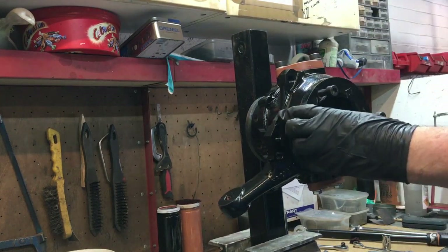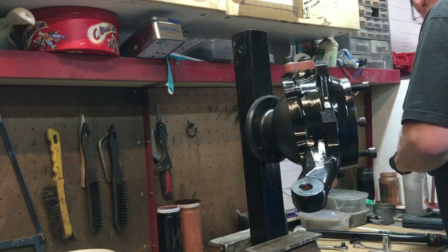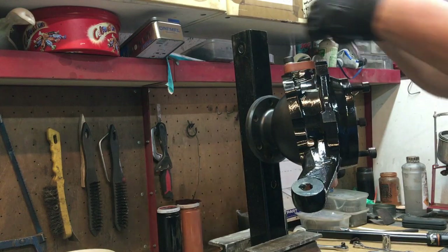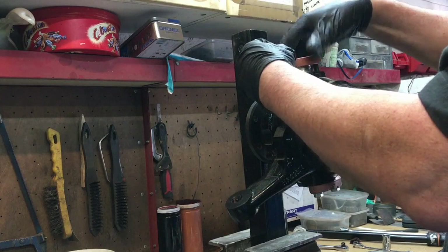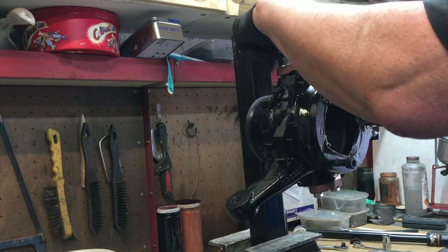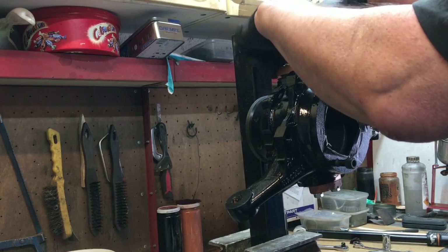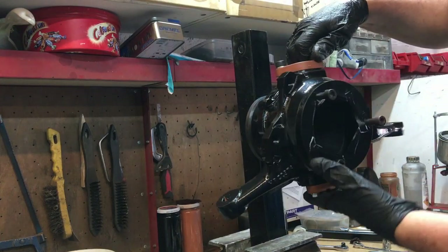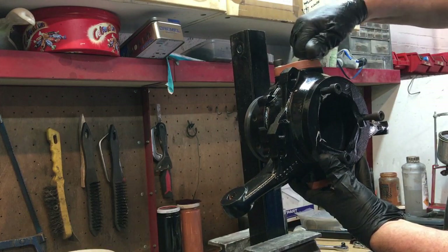There we go — we can now undo these bolts just like so. As with every video I do, there's always spilling of bearings or something involved. I want to get on with that chassis as well — we'll look at getting some wax oil in it.